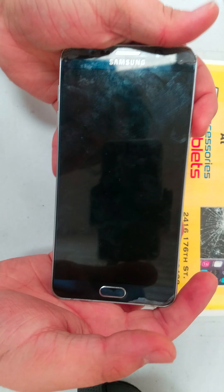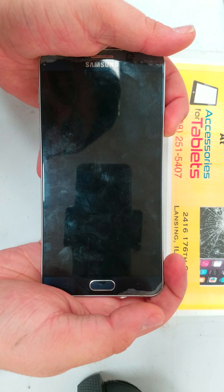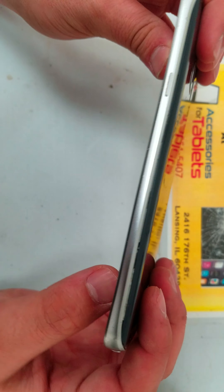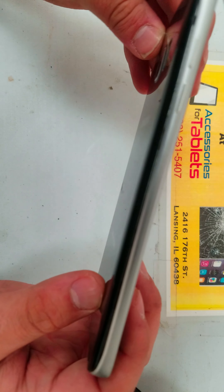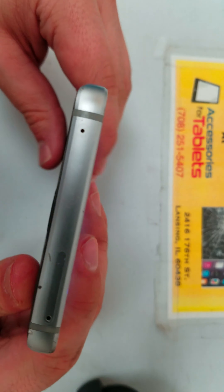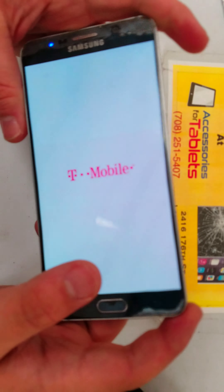As you can see, the frame of the phone is in good condition. The back looks in good condition, which is a little dirty — we will clean that. Camera lens looks good. The frame is good.